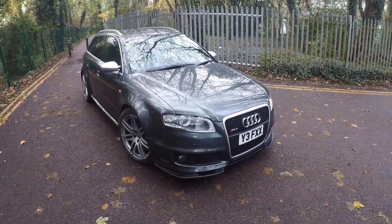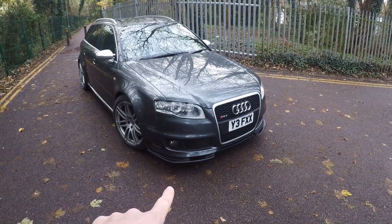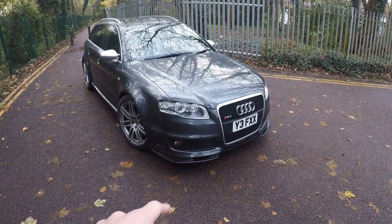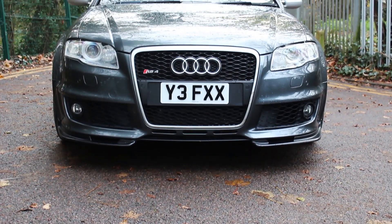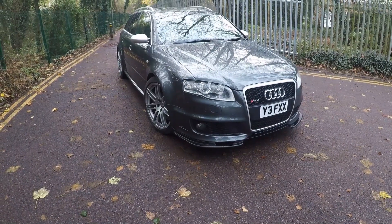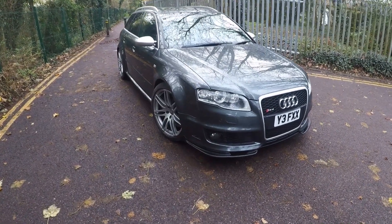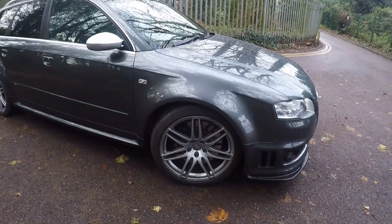This car has a couple of external modifications you can probably notice. The front splitter isn't standard — it's an addition, and I think it suits the car quite well. It's not too over the top and doesn't lower the front down too much, so no problems over speed bumps, which is good. I'll show you the diffuser on the back in a minute, which matches it.